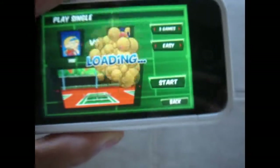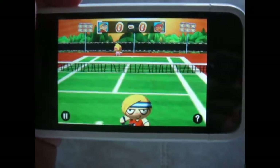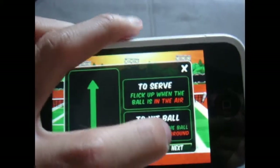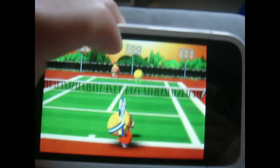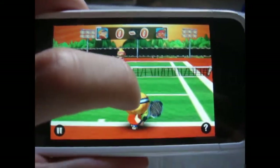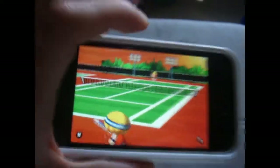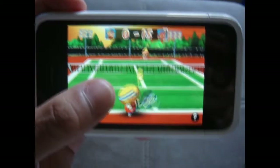Alright, I'll find it on easy. The next screen tells you how to play. Now I'm just gonna serve. It's kind of hard to play while holding the camera with one hand.